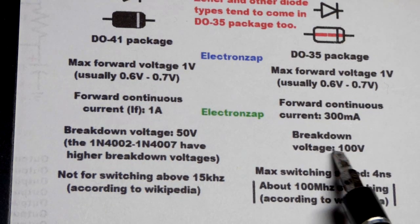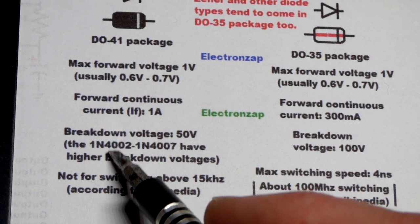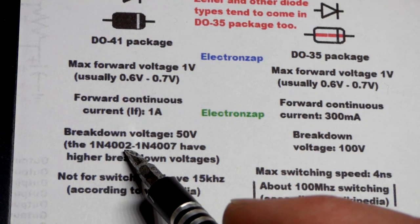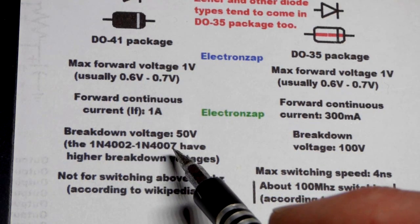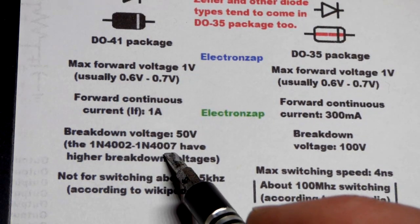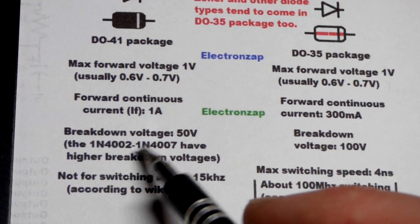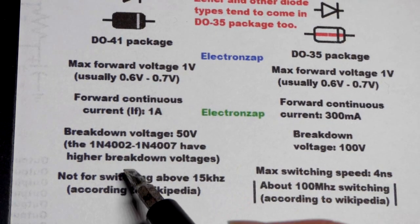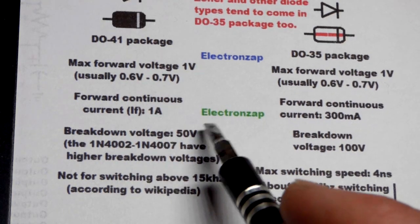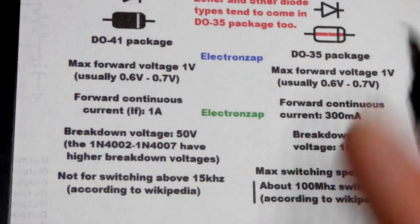You do have alternative options with the 1N4000 series — there's also the 4002, 4003, 4004, 4005, 4006, and 4007. Each higher number can handle more voltage; the 4007 can handle 1,000 volts, while the 4002 handles 100 volts, with the numbers in between covering intermediate voltages. Usually most circuits are fine with a 50 volt breakdown voltage.